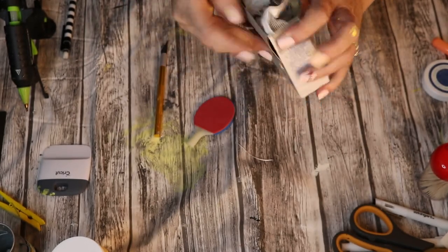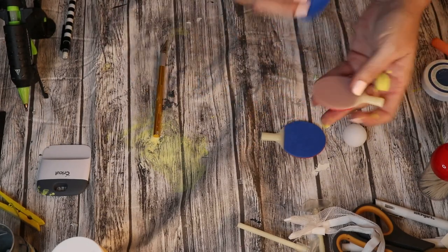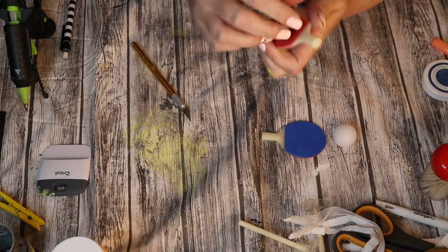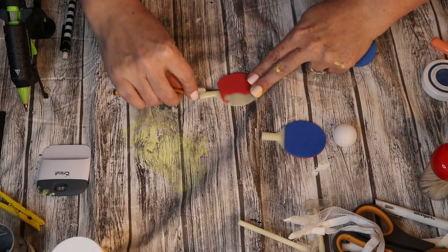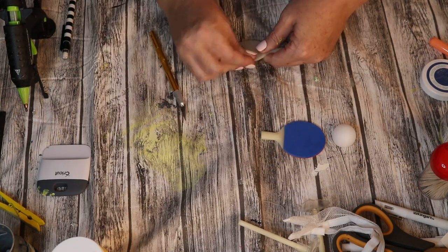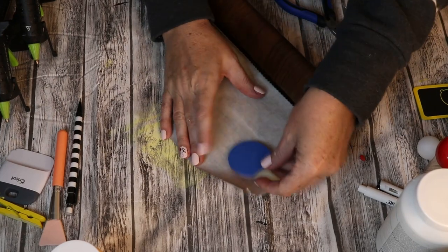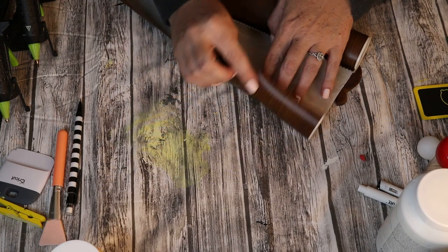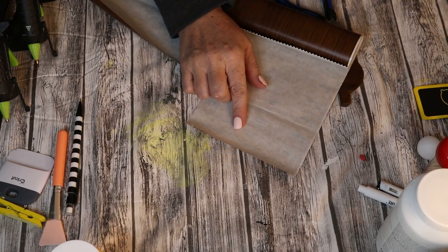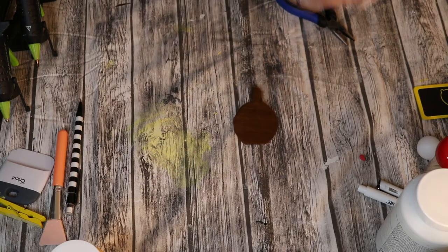I found this really fun desktop ping pong game at the Dollar Tree. I really didn't know what I was going to do with it, but I knew it had itty bitty parts in it. When I took it out, I was looking at it and the paddles had a little bit of a cheese board shape — I just knew I had to make this into a mini tiered tray cheese board or cutting board. As I've mentioned in my videos, I'm not the best at faux finish painting, so I like to utilize contact paper. The Dollar Tree sells a darker wood grain and a lighter wood grain contact paper. Here it is after I have it all wrapped and trimmed — it looks just like a little wood piece.